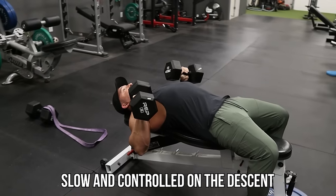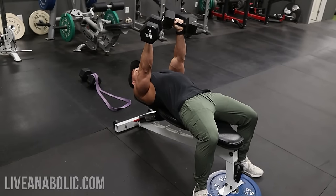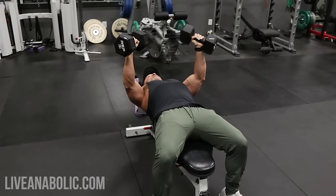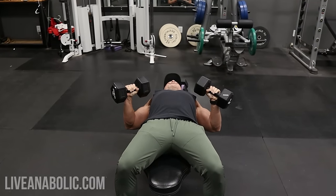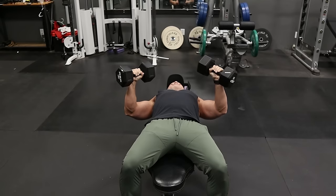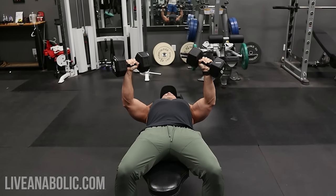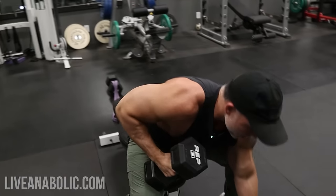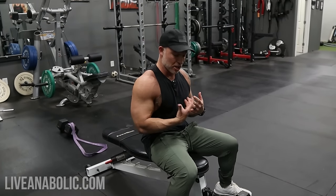The other thing I'll mention: you're not just pressing straight up. You're coming up and in towards the middle of your body — towards the midline. You can see this from the front angle. As I push up, I'm also pushing towards the midline of my body — up and in. See how the dumbbells are hitting right there? As opposed to straight up — you want to come up and in. That's going to allow you to really hit those lower pecs. This is my first exercise to start shaping the lower chest.